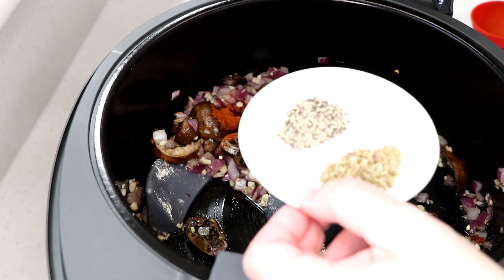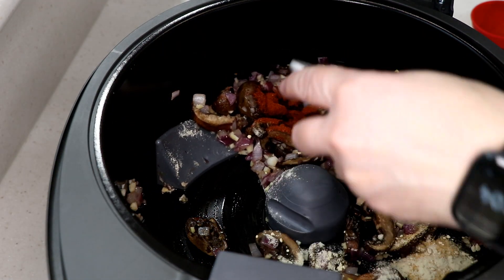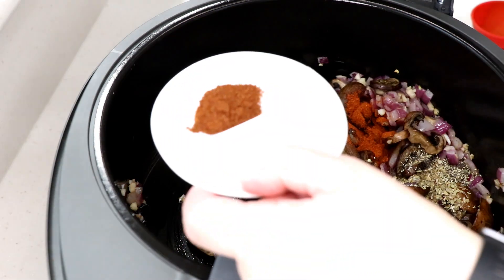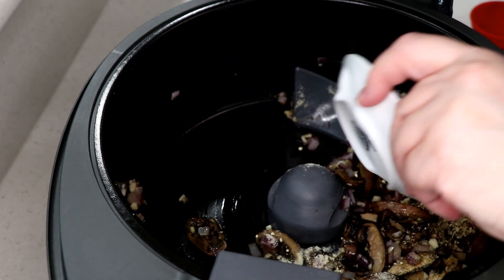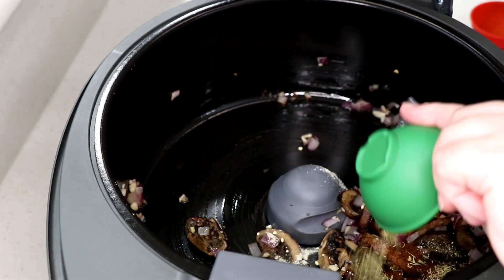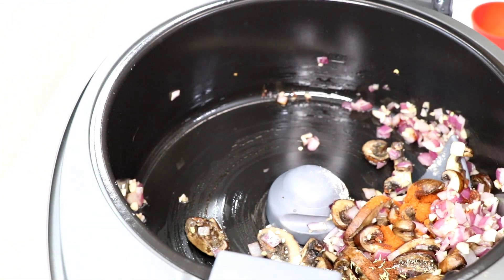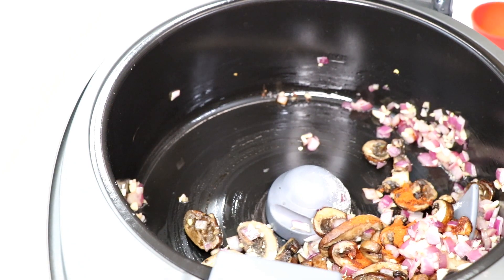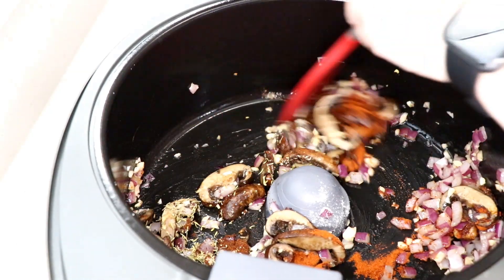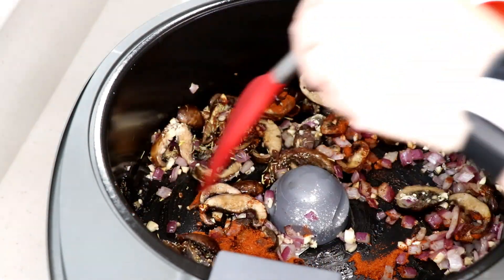Continuing with the spices: a half teaspoon of oregano, half teaspoon of black pepper, half a teaspoon of sea salt, half teaspoon of chili powder, and a quarter teaspoon of thyme.